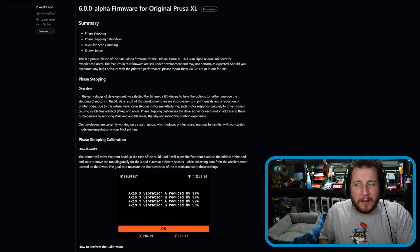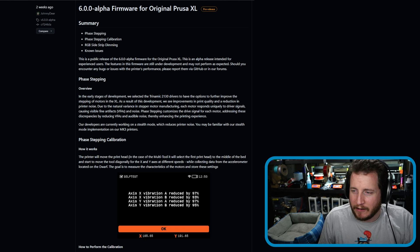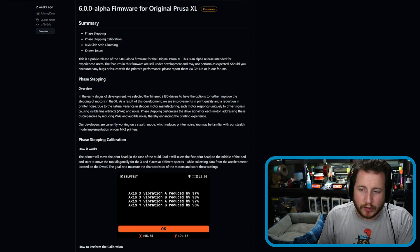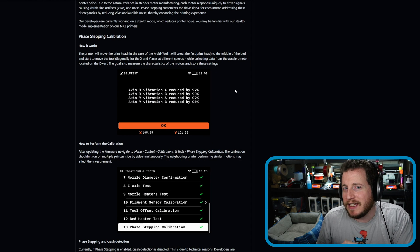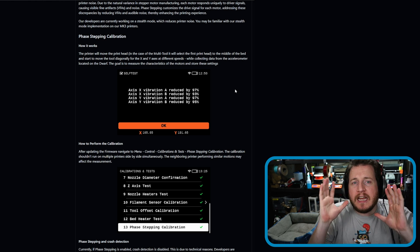Bambu doesn't use actual stepper drivers — they use an H-bridge, which we can get into another day — but these are actual stepper drivers that enable this kind of control. We can see that you can get results of reducing vibrational noise by over 90%, which is a nuts level of noise dampening. If there is any way for me to take a printer and reduce its noise by 90% without slowing it down to 10mm/s, I absolutely want to do it.